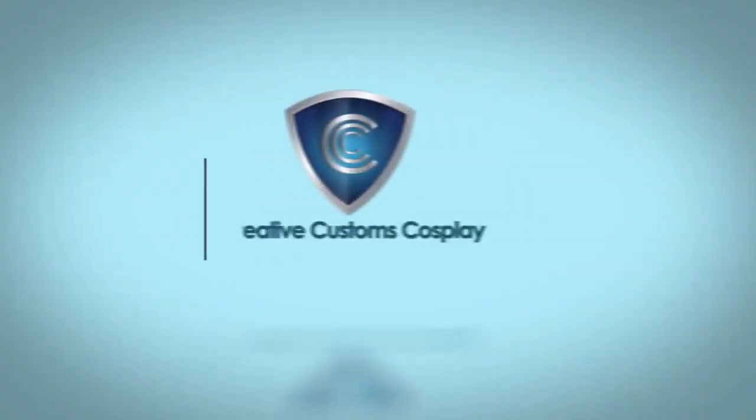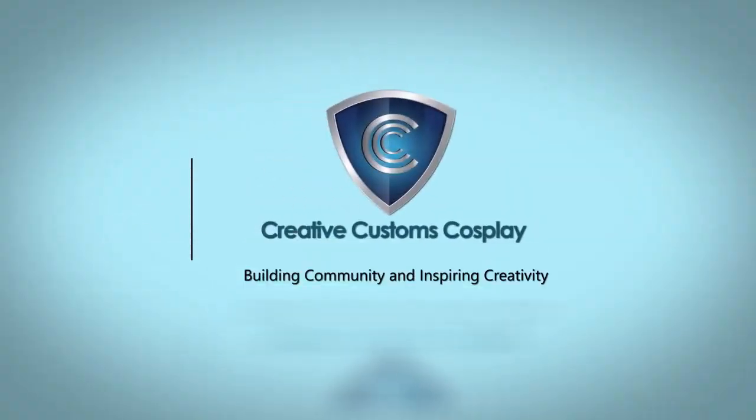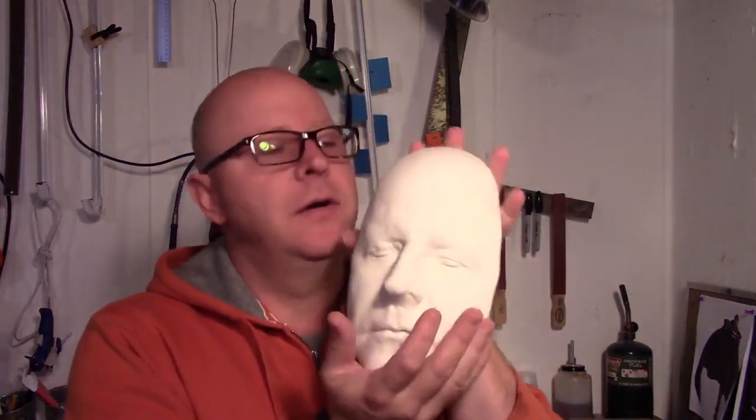Today we're going to duplicate ourselves. Hey everybody, welcome down to the shop. Buddy Cosplay here. Today we're going to make a professional positive of our face.